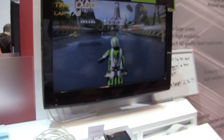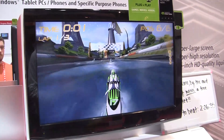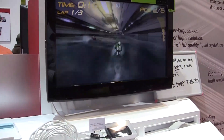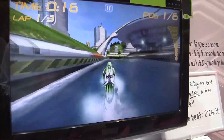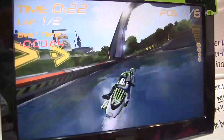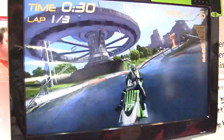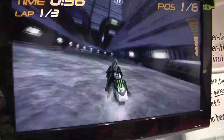You can see it looks exactly the same as on the Tegra 3. So you see all these water effects — this is a special Tegra 3 THD version.